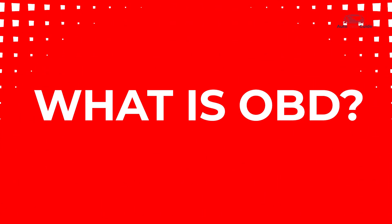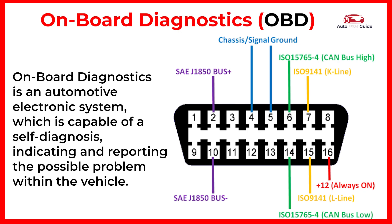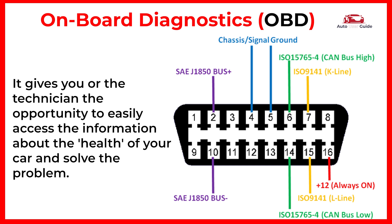Let's talk about OBD. Onboard Diagnostics is an automotive electronic system capable of self-diagnosis, indicating and reporting possible problems within the vehicle. It gives you or the technician the opportunity to easily access information about the health of your car and solve the problem.